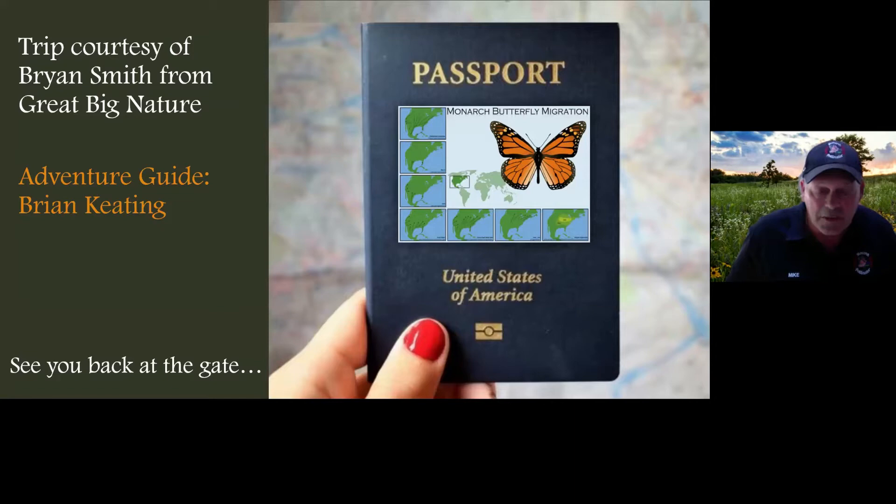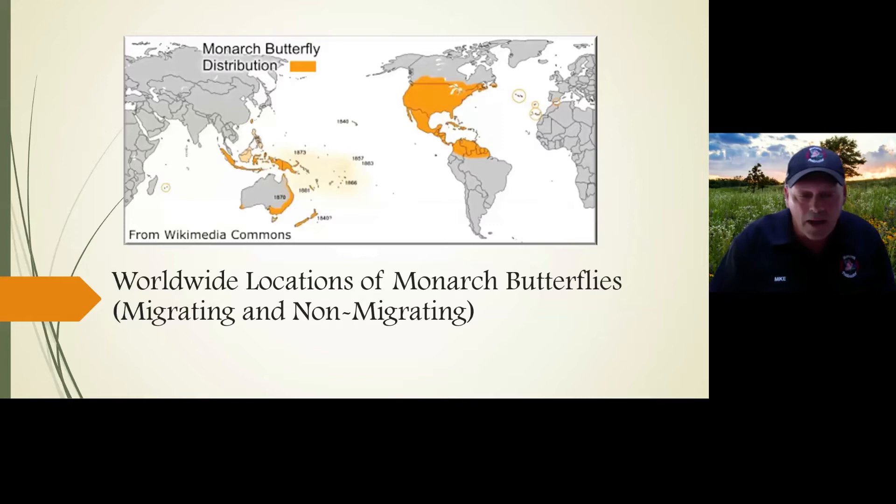The monarch butterfly has been around for anywhere from 175 to 250 million years — quite a long time. I had no idea until about five years ago that the monarch butterfly can be found all around the world: North America, South America, New Zealand, Australia, and the Pacific Islands.